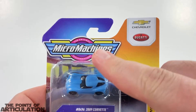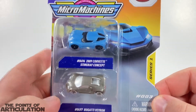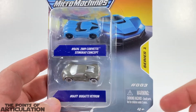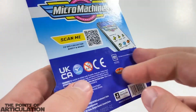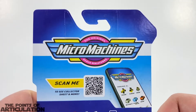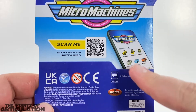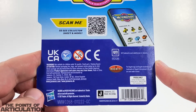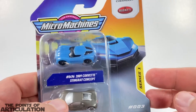Looking at the box, we have our logo — Micro Machines, Chevrolet and Bugatti right there. Looking down at our two cars and our blister, looking great. We have Series One and Number Three on the side, and I love the art on here too — really neat. On the back we have our main logo, a scan-me QR code you can use to get a checklist, and then of course the copyright info. All in all a pretty nice little box. So now let's crack it open.